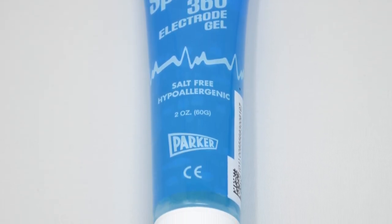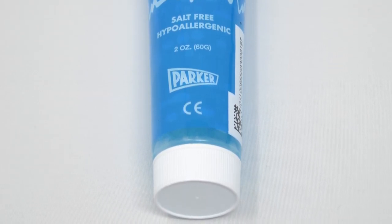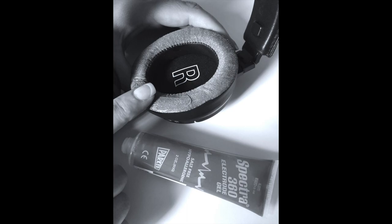You can order additional gel by visiting our website or from various online stores. Only use this type of gel with the Cervella device. If you do not have access to gel, please substitute water, but never use Cervella without wetting both the skin and electrodes, as skin irritation may occur.